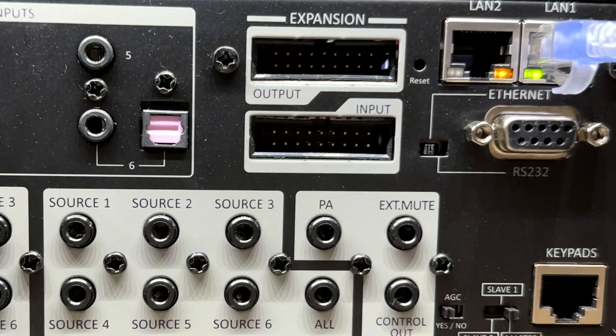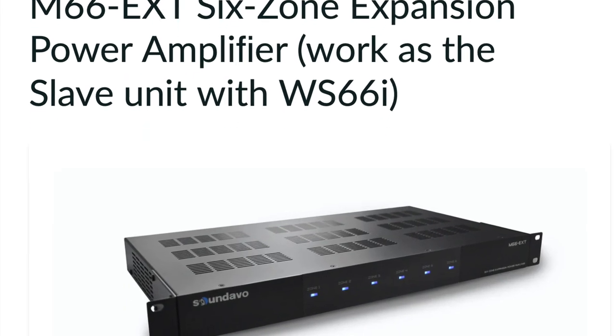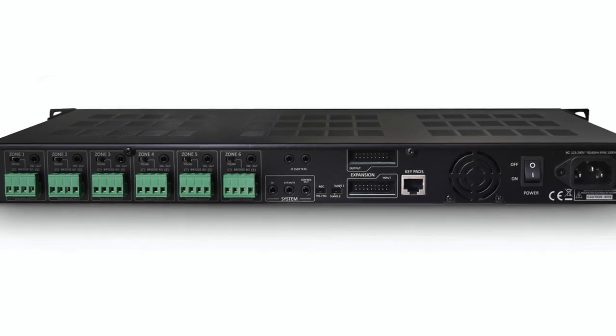Should you need more power, the zones can be bridged together to deliver 100 watts per speaker into 8 ohms. Note that some custom installer volume controls, like the ones from Niall that I use in my home, recommend a maximum of 100 watts through the volume control circuitry. Should you need even more channels, the WS-66i sports a ribbon cable expansion port on the rear, allowing you to daisy chain up to two SoundEvo 1U M66 EXT 6-zone expansion amps at $799 MSRP each. Such a configuration delivers six sources distributable into 18 stereo zones for just under $3,300 in a 4U form factor — a ridiculously low cost of just $184 per amplification channel.